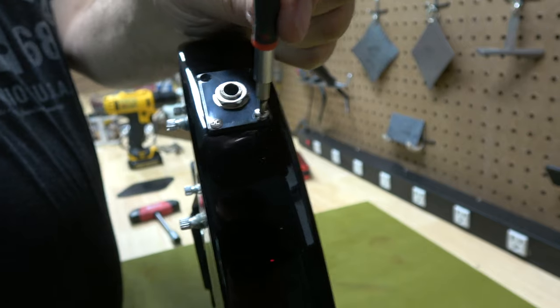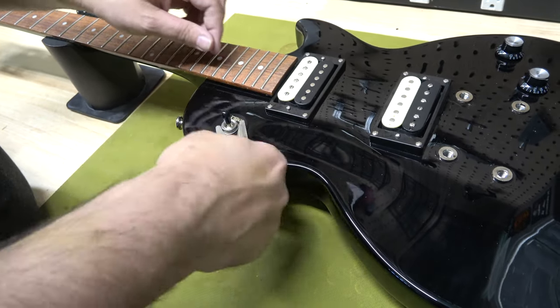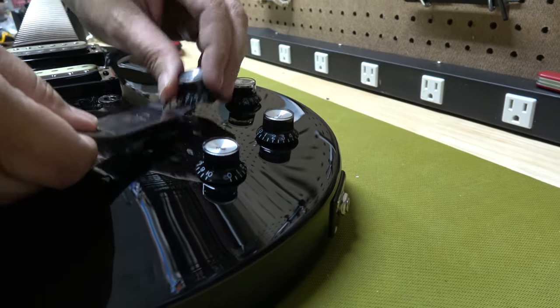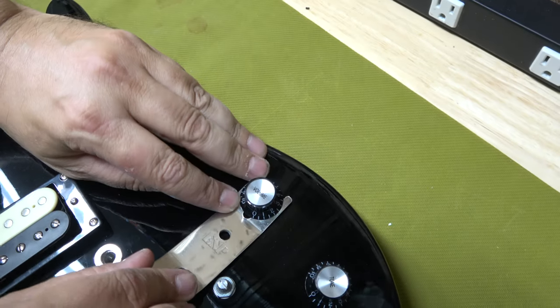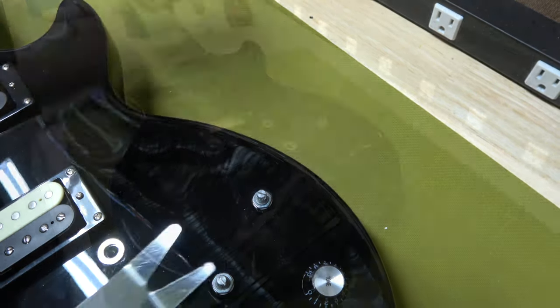Now it's time to start removing the parts off the guitar. One of my favorite tools is the ESP multi-spanner. I can use it to remove things like the three-way switch and pry up the knobs without breaking them. If you look at knobs like this, they're easy to crack, and this tool can ensure that you don't break them.